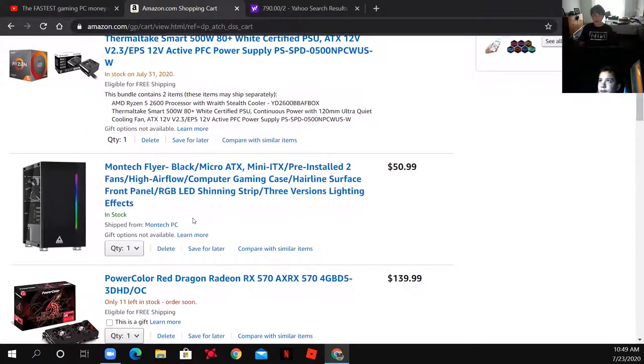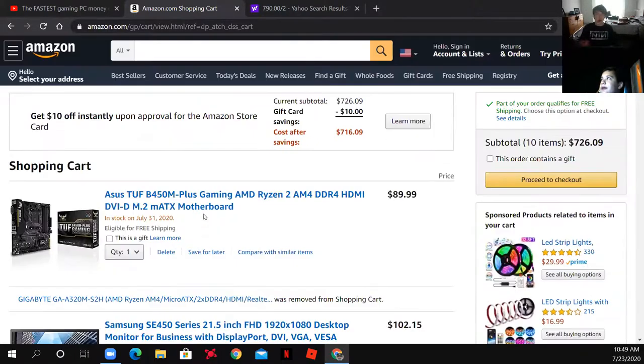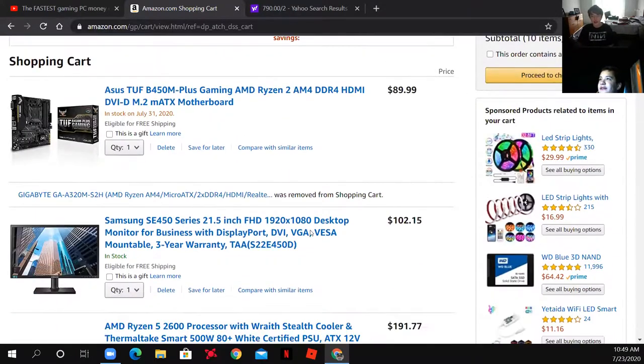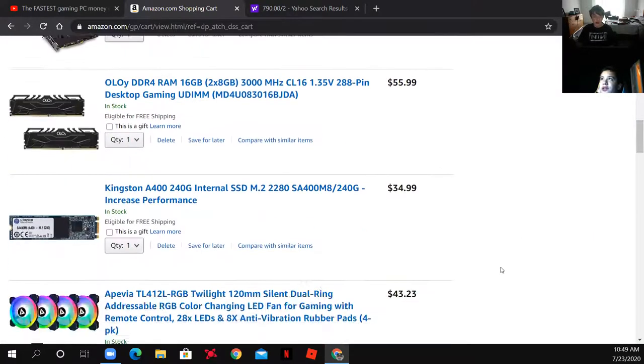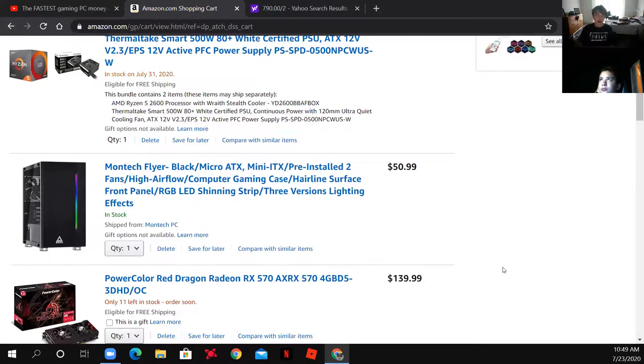What about the RGB keyboard and mouse? Oh yeah, I forgot to add that back in. That's the price of the desktop with the monitor — you can buy your own keyboard and mouse so you know what you like. I really want the RGB stuff, but just choose one with like 10,000 DPI or higher. We're not adding another cooler because the stock CPU cooler that comes in the box is fine.